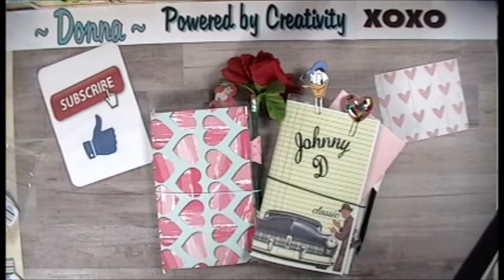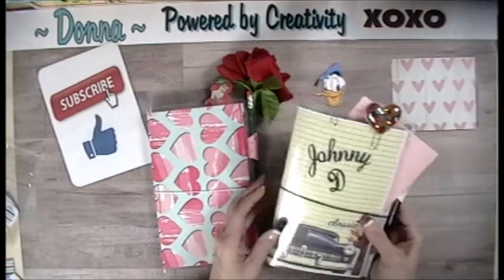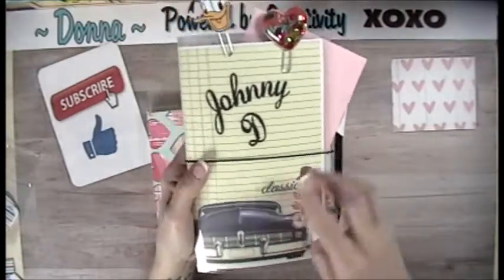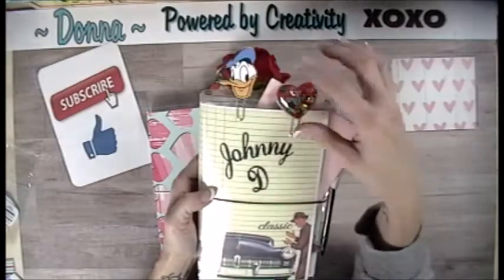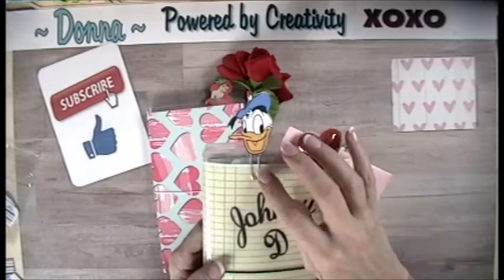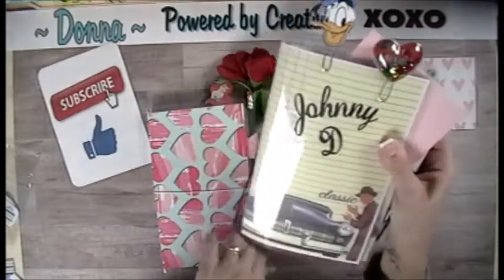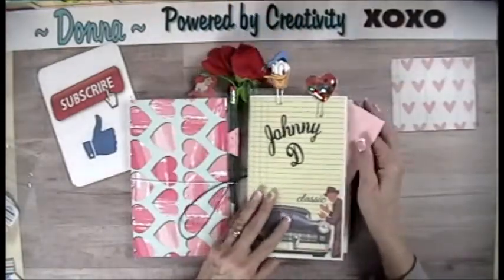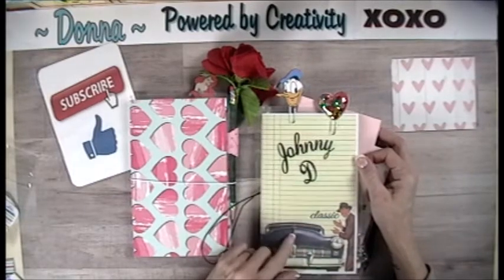I want to show you what I actually got to make for Valentine's Day. I think I showed you what I gave my granddaughters, but I actually made this for my husband. This is the paper from the Dapper collection. I cut the Johnny D out on my Cricut, and I had made these in previous videos. He talks like Donald Duck and does such a great job, so I wanted to include Donald Duck. It's almost like a traveler's notebook — I kind of got the idea from Sparkling Char. This is a spin on her game book.